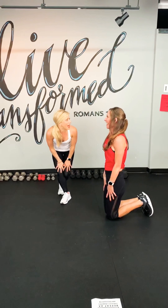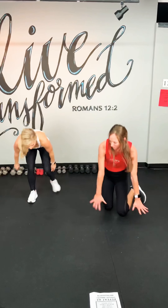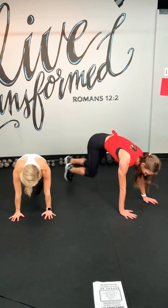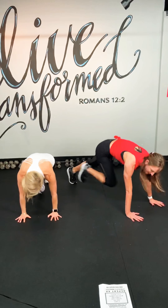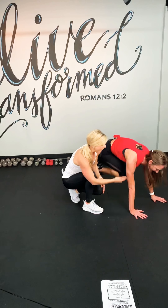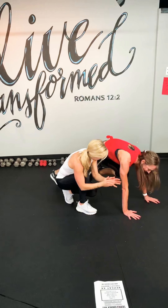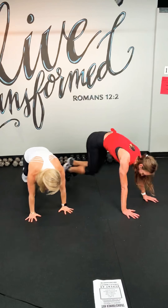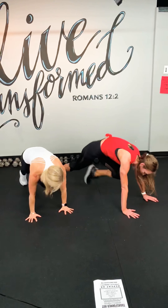We've got high mountain climbers. Caroline, I want you to come back down to a plank and then jog those knees in. This is a mountain climber. So Lisa's going all out, really driving the knees into the nose. If you're just starting out, you might go a little bit slower or drop your knees down. But she's going all out.